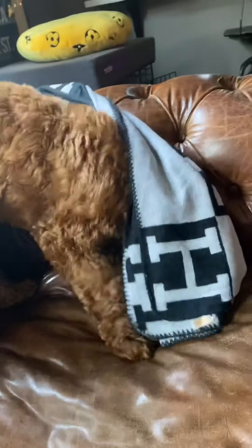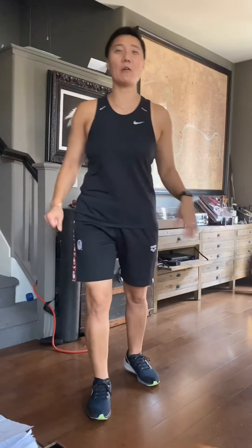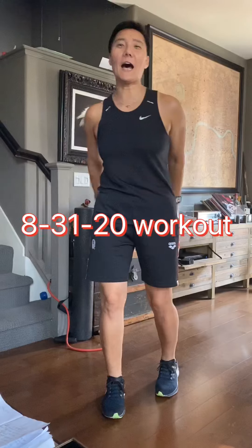Welcome to the Abby and Odie Show! It's week 25 — that's amazing. We have quite a few things to do today, so let's get going.